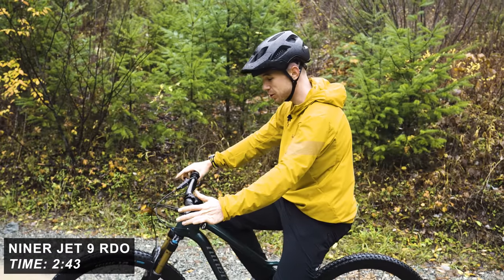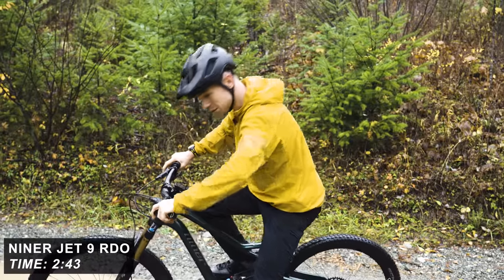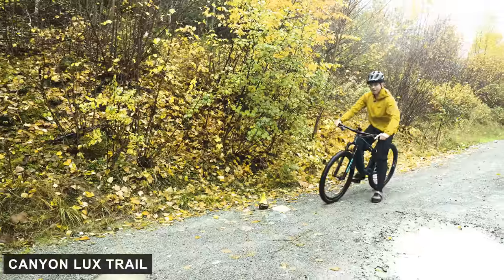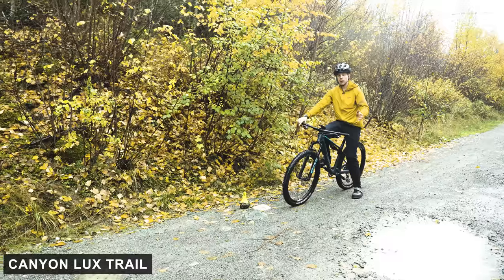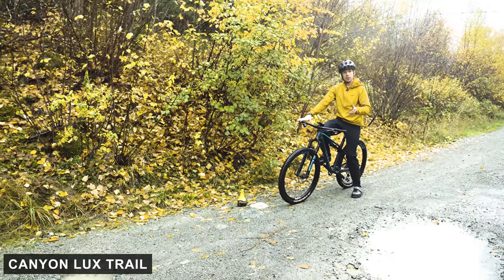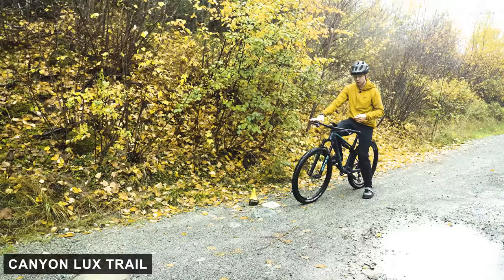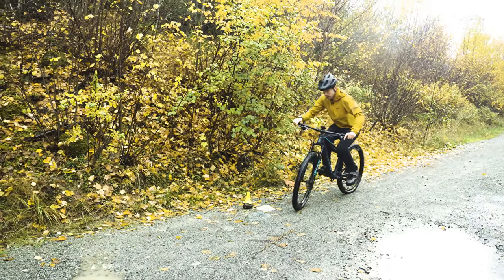2:43 — which for the most trail-bikey of the downcountry bikes doesn't seem too bad at all. Now we have the Canyon Luxe with its World Cup pedigree. This bike does have a remote lockout which I'm not going to use, primarily to keep it fair, but secondly I'm not into that sort of gubbins. So, off we go.